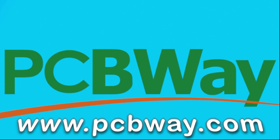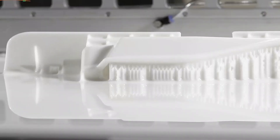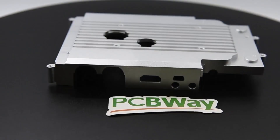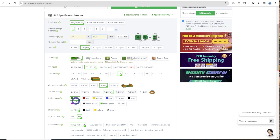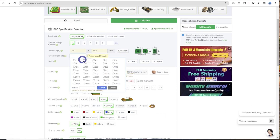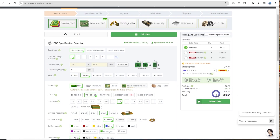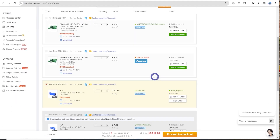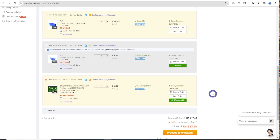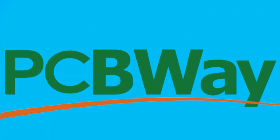PCBWay offers a variety of services ranging from PCB production and assembly to 3D printing, CNC machining, and a variety of materials. If you don't have the correct tools for the job, you can quickly upload your Gerber file for a PCB, get a quote in no time, then select your material, finish, and other post-processing customisation like PCB assembly where all the components are added. If you're new to PCBs, their professional review team will review your file and notify you once it's good to manufacture. Check out their services in the link below.